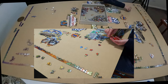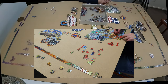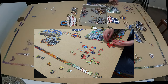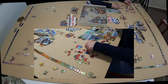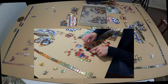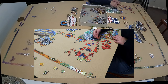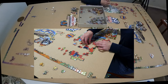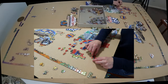Robert Indiana's Pop Art LOVE design was originally produced as a print for a Museum of Modern Art Christmas card in 1965. The first LOVE sculpture in Indianapolis was made in 1970. Since then it has been released in many different incarnations, and sculptural versions now appear in urban centers all around the globe. There are also variants of the sculpture that use Hebrew, Chinese, Italian, and Spanish languages.